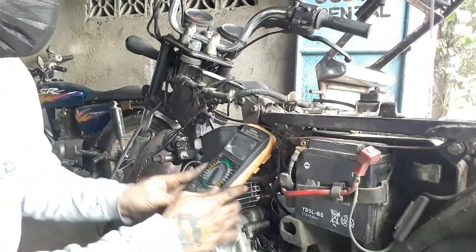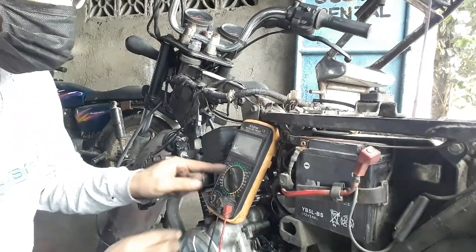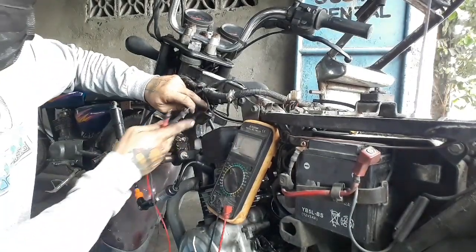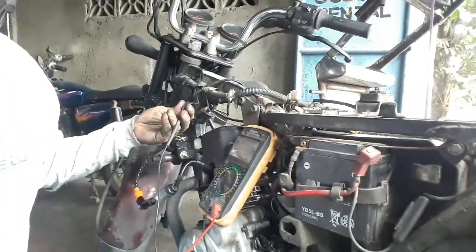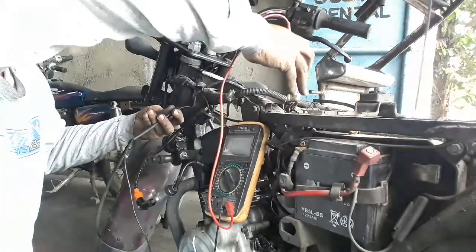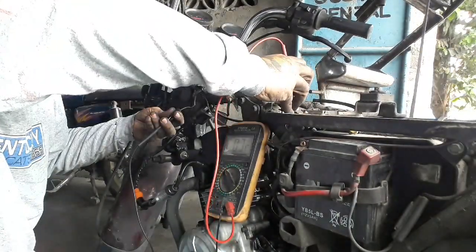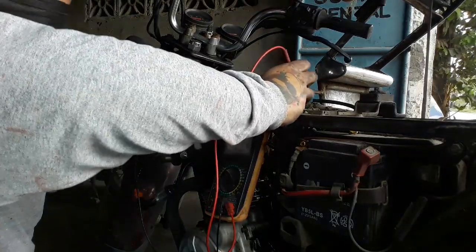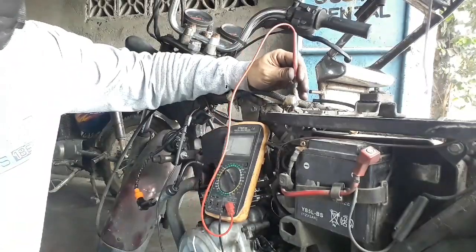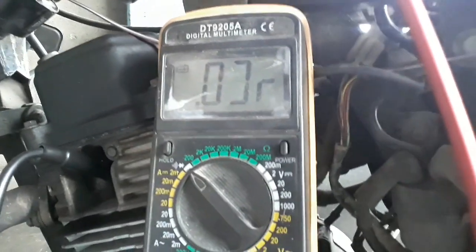Pag buhat po itong wire na to, itong solid na black na to, i-set ko lang po yung ating multitester sa continuity. Kailangan po walang putol ito — itong solid na black na to yung nandito sa ating ignition coil. Ito yung black wire pabunta dito sa ignition coil at black wire dito sa ating socket CDI. Okay, yan — hindi po sya putol, nagre-reading po sya. Wala syang putol. Ibig sabihin po yan, wala syang putol, nagre-read po sya.